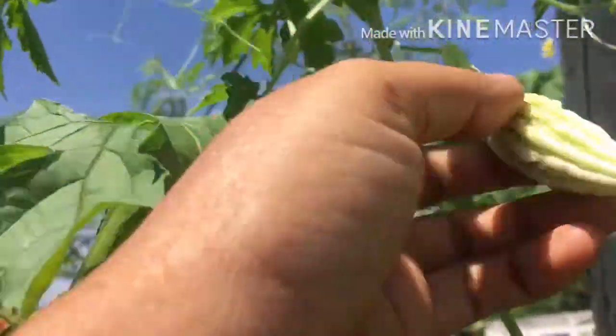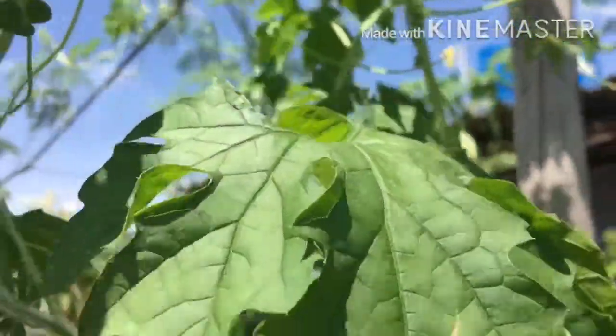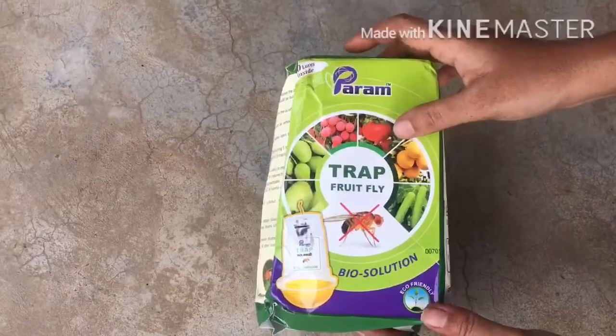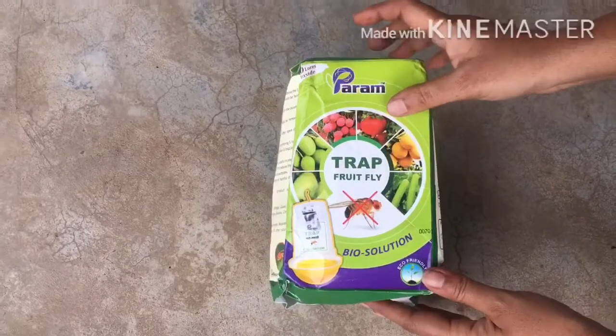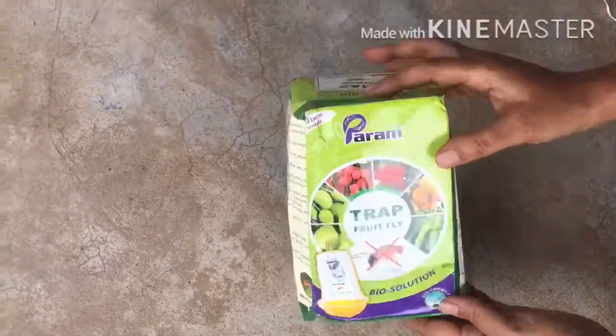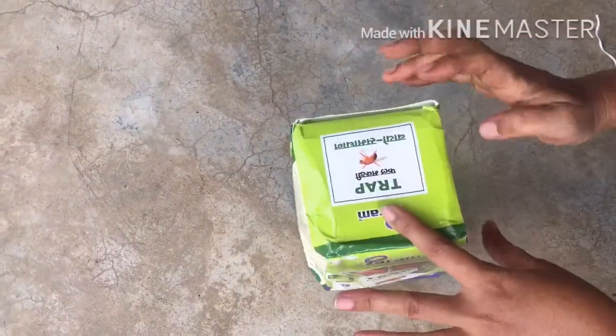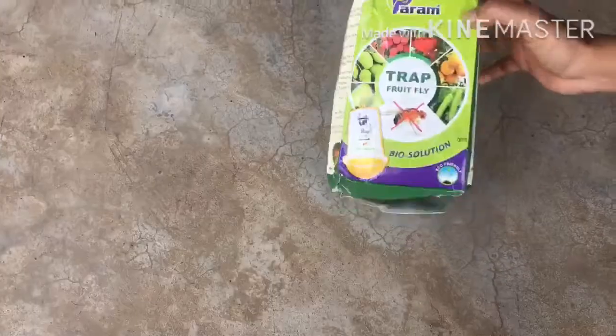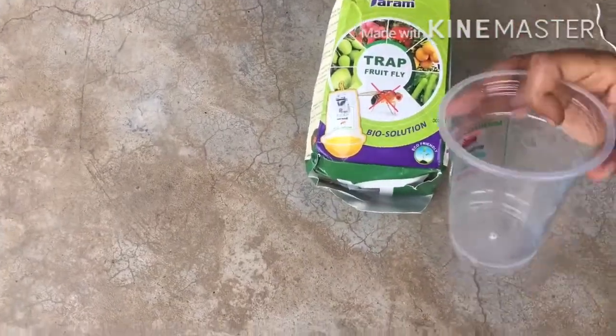We are going to harvest the trap missions. We are going to harvest the trap missions online. This is an online device. V470 change. Trap machines are 5 sets.